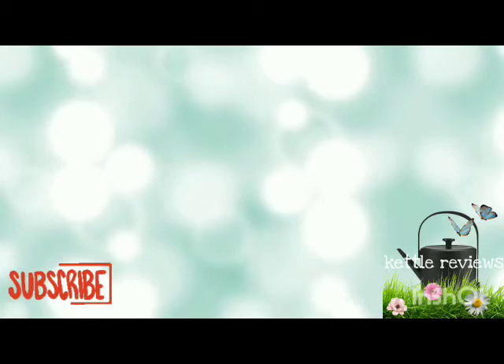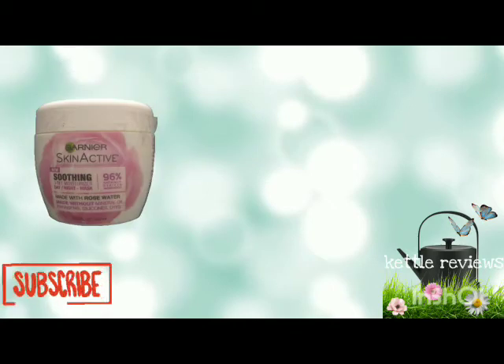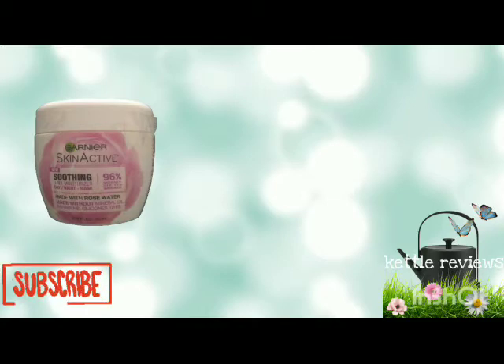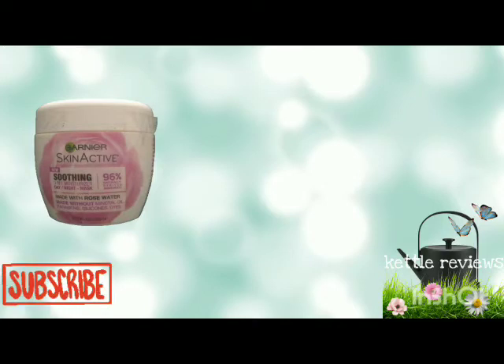The first thing I have is Garnier Skin Active Smoothing 3-in-1 Moisturizing Day, Night Cream — and it's also a mask. It says made with rose water, made without mineral oil, parabens, silicones, and dyes. This is 6.75 fluid ounces and it is 96% natural.